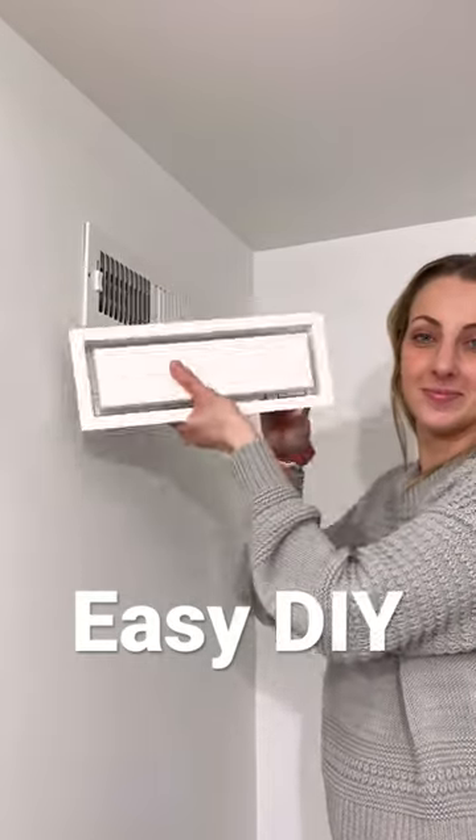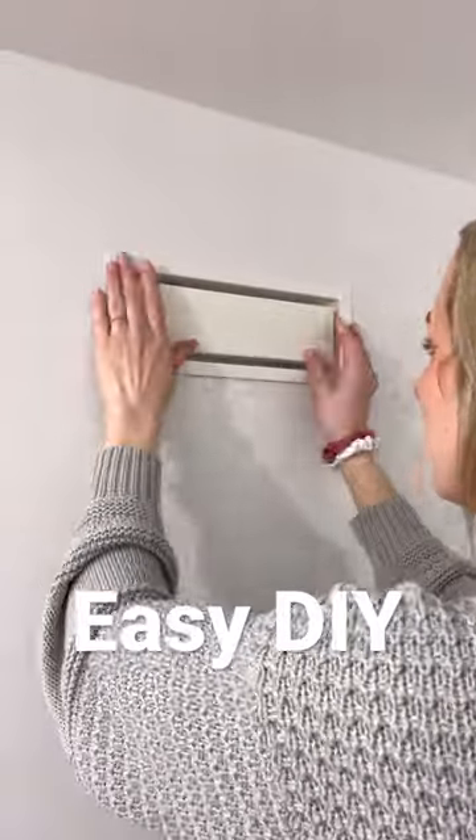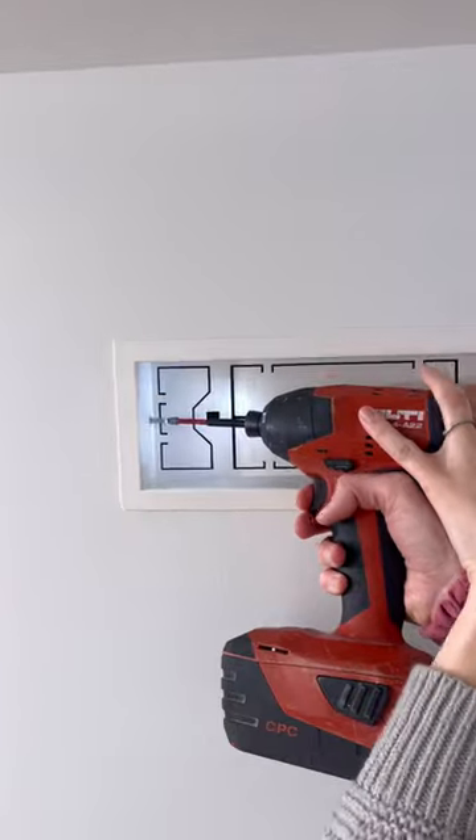This right here is your traditional air vent. Let me show you how to elevate it with this Aria vent. All you have to do is remove the old vent, put the new one in, and set it by pre-drilling two screw holes on the side, and then place the screws in.